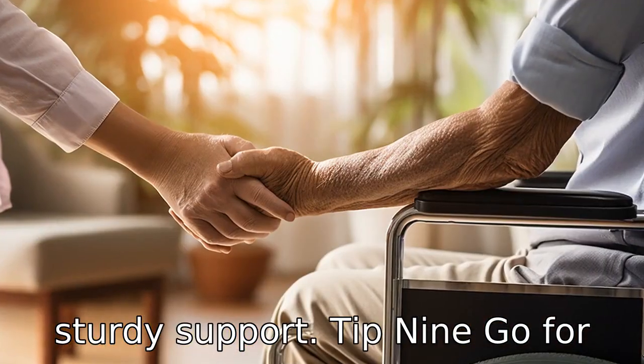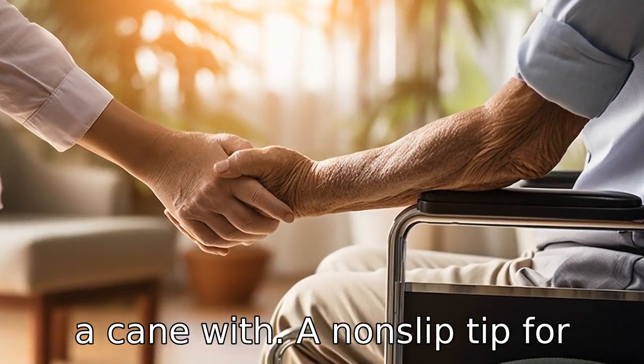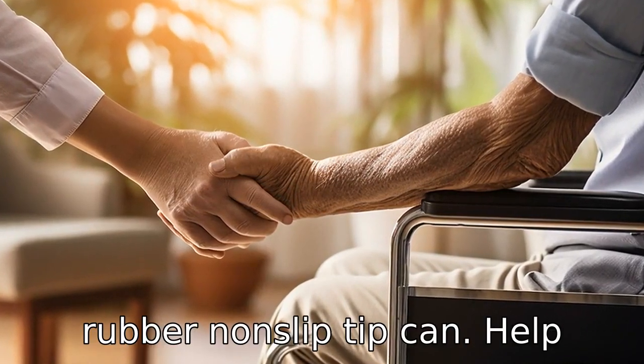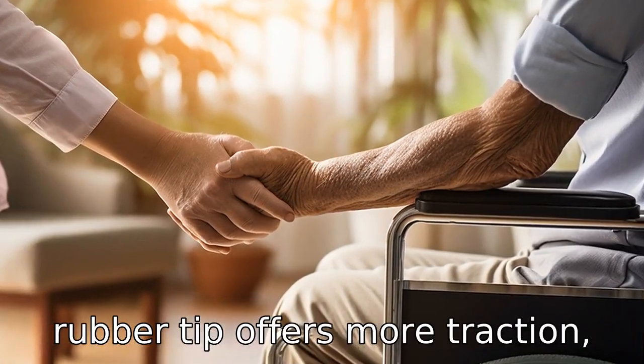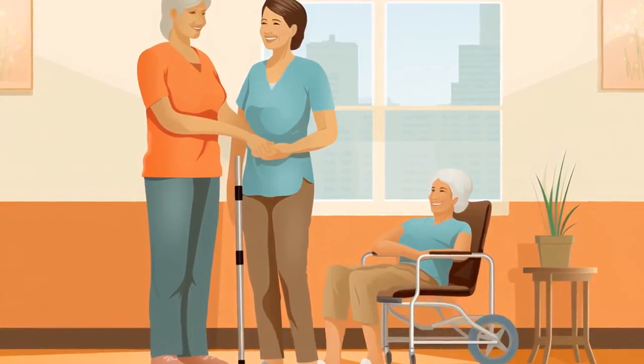Tip 9: Go for a cane with a non-slip tip. For seniors, using a cane with a rubber, non-slip tip can help prevent slips and falls. A rubber tip offers more traction, helping to provide a much safer walking experience.